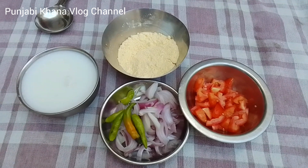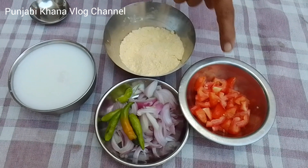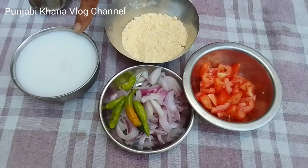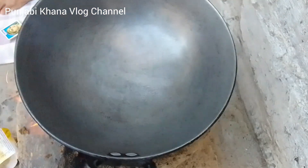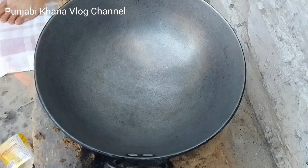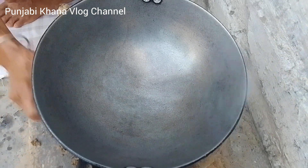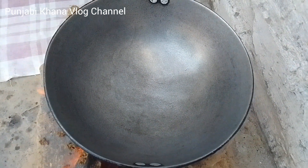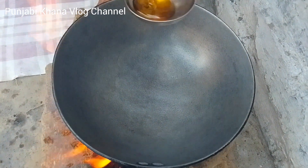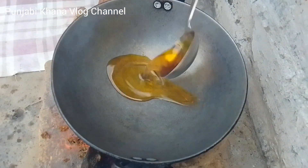We are going to use about half a pound of cheese. Let's put the oil in the pan.